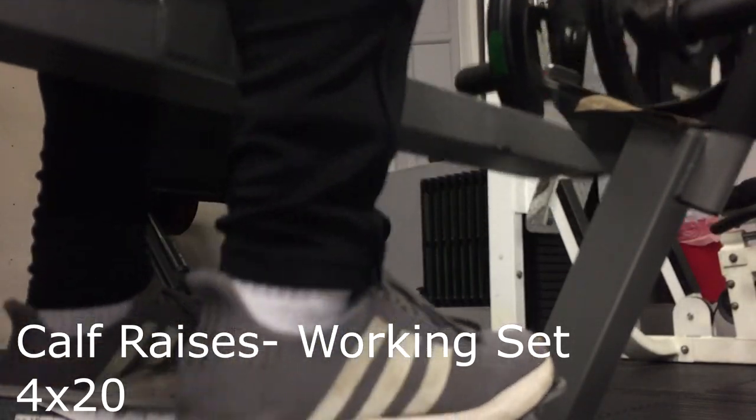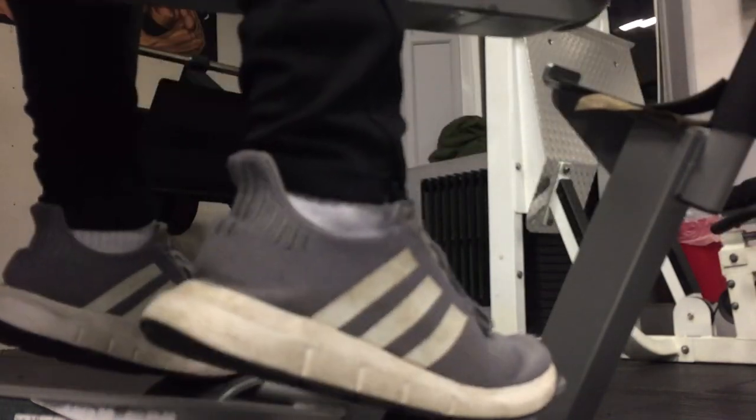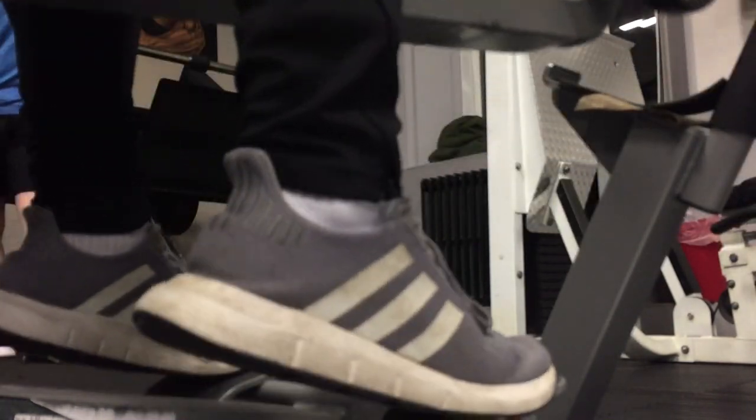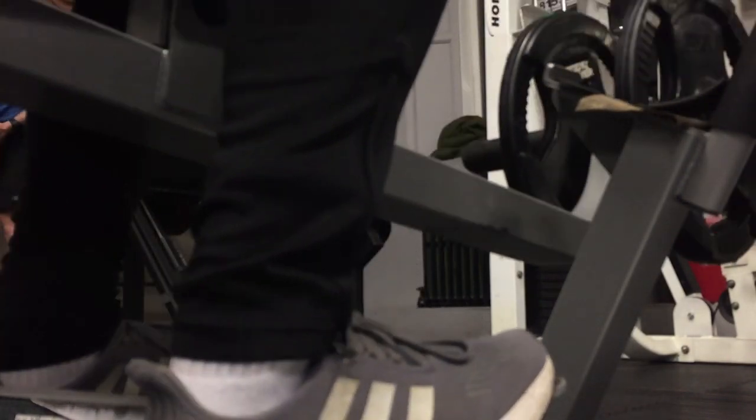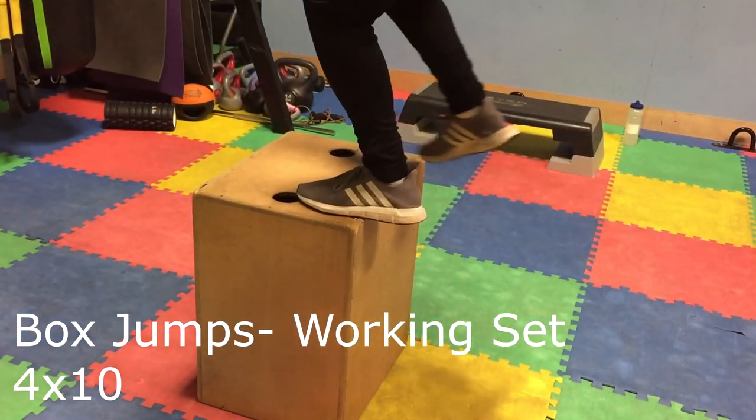I then went into 4 sets of 20 calf raises. These are good for your calves obviously, but I've got an ankle injury at the minute so these actually really help me strengthen the ankle — I'm doing 20 kg here. For the deadlifts, by the way, I took it down to 10 kg on either side just because my hamstrings are a bit weaker.